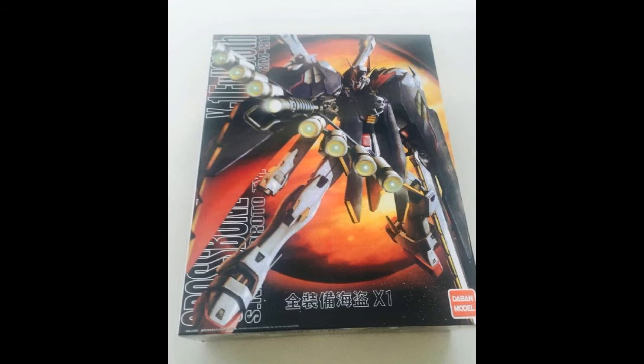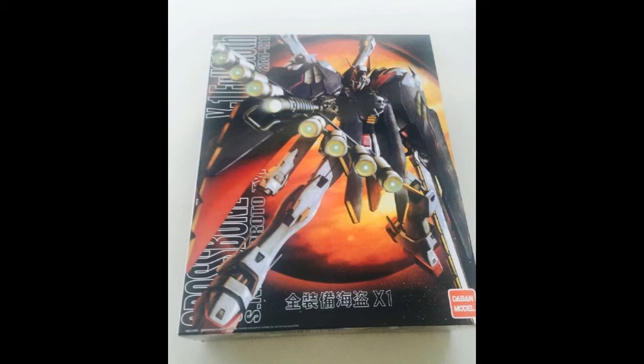The very first kit from Taban is the Crossbone X1 Full Cloth. I don't have the Bandai version, but I've been aiming for one. The X1 Full Cloth model kit is on the petite side, similar to the Wing series or smaller-sized Gunpla. You can see the box art here, and next we'll look at what the completed kit looks like.